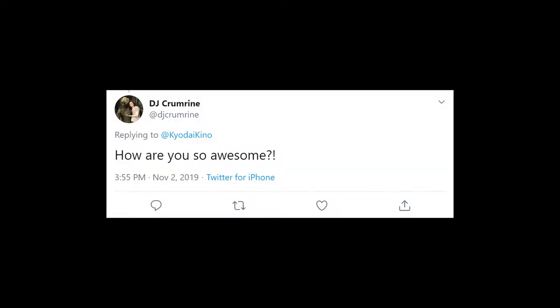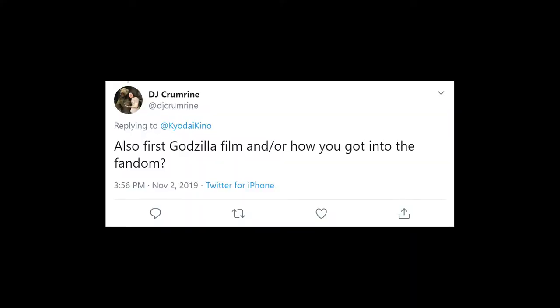Next I have three in a row from DJ Crumrine. First up: how are you so awesome? Mostly deceptive editing. Second: first Godzilla film and how you got into the fandom. My first encounter with anything Godzilla related — I happened to catch, I guess around 2002, a little bit of the 1998 Godzilla film on TV. I think it was the scene where Godzilla first shows up in New York and Hank Azaria almost gets stepped on.